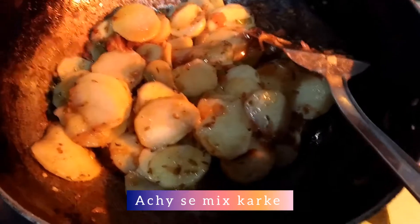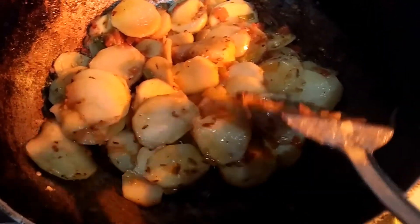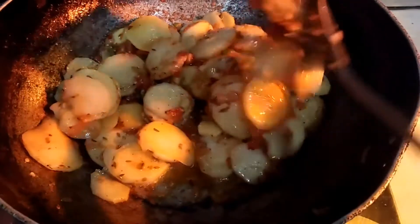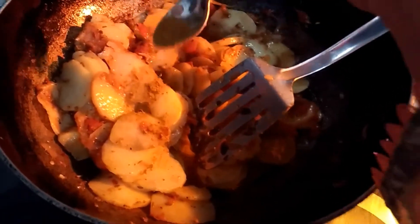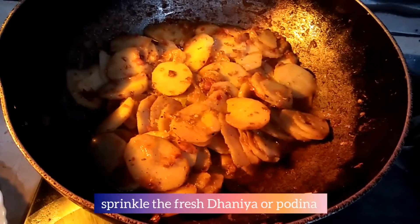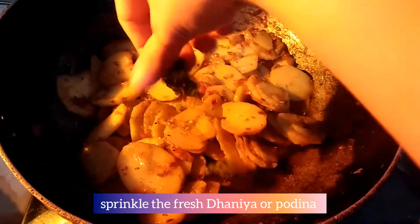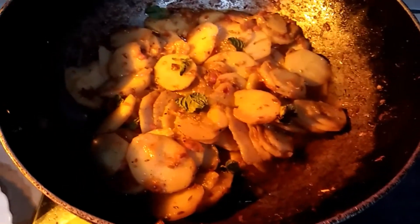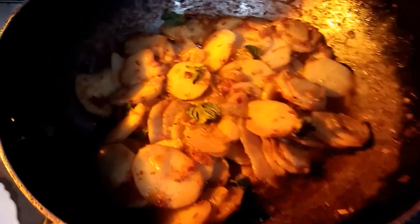We will add a little bit of water and it will be ready. Then I will show you the final result — just a little bit of water added.